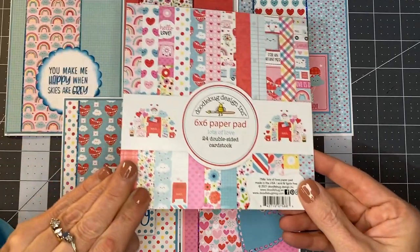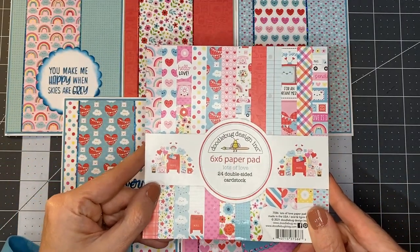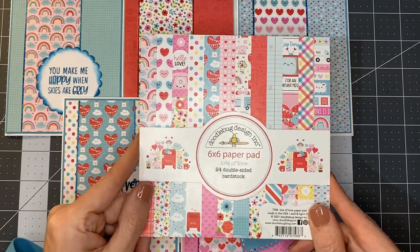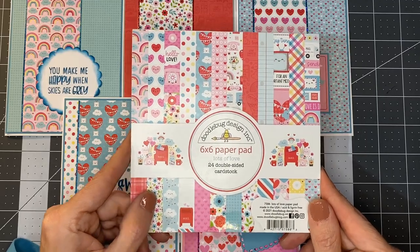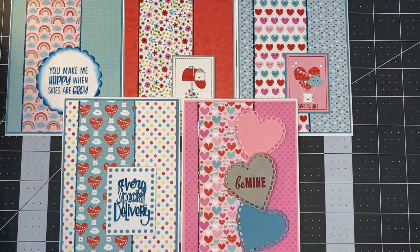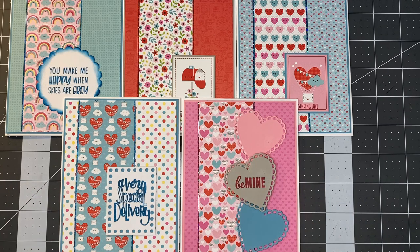In total, we had this 24-page double-sided cardstock 6x6 paper pad that we were able to turn into a total of 30 cards — so 30 cards from one paper pad, which I think is pretty good. Thanks so much for joining me. If you're interested in any of these cards, please feel free to check out our Facebook site — everything is available there. We'll be back again soon with another card. Have a great day.